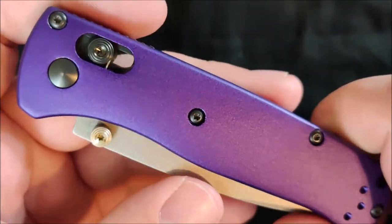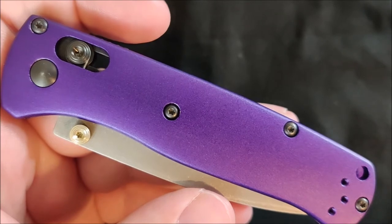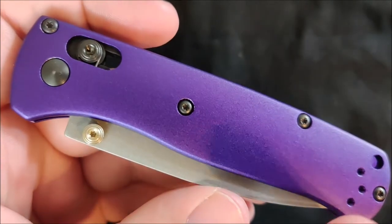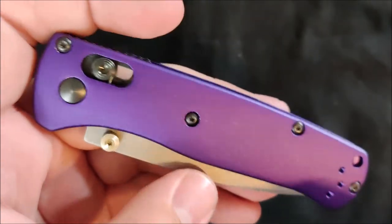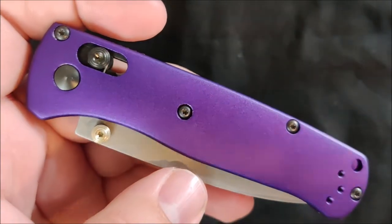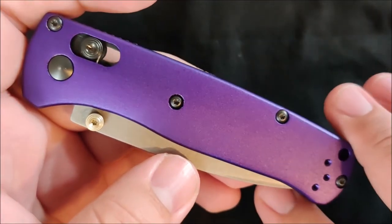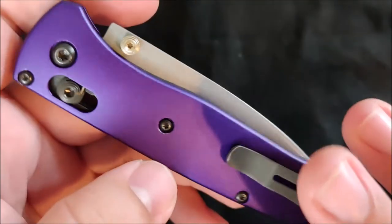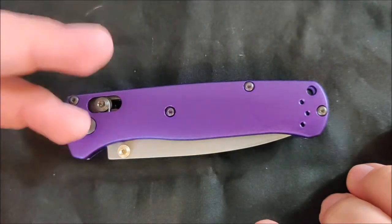The last thing on the like list is just the color options you can get these in. Currently he only has red and blue in stock. Personally I think the red with the coated blade and the gold hardware would look amazing, and of course the blue to replace the stock blue Bugout scales with a satin blade — basically the same color, a little bit off maybe, but just a massive bump in quality. Good color options, very nice chamfering, very good overall build quality. They're very light, feel very durable, and are made out of a good material.